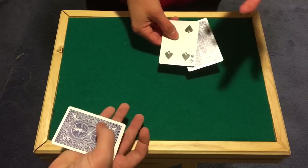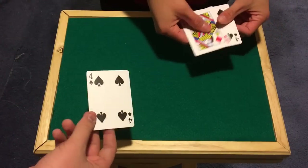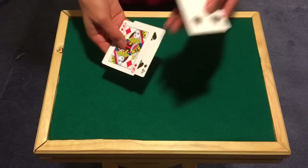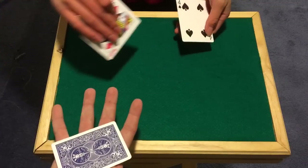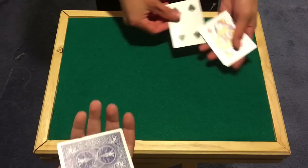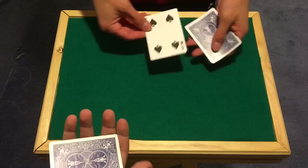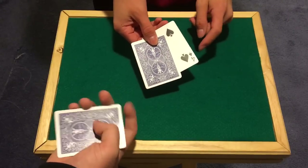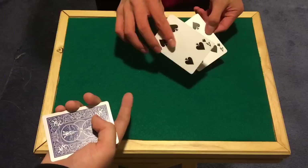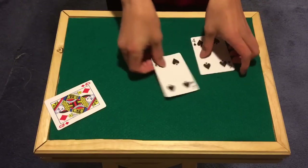If I go ahead and give you the queen — check this out, where would you say the queen is? Right here? It's actually here. And you're already following the wrong card. So we're going to try this one more time. Put your hand back out. Remember: two fours and a queen. If I give you the four — where is the queen? Right there? It's actually a four, and in your hand you have the queen.